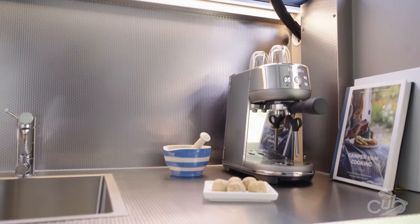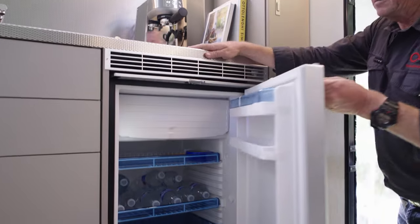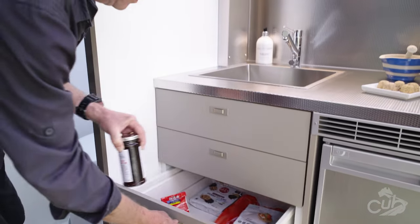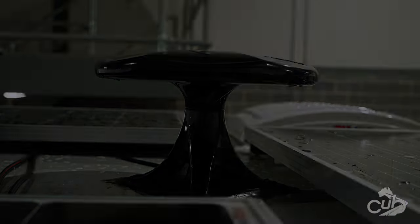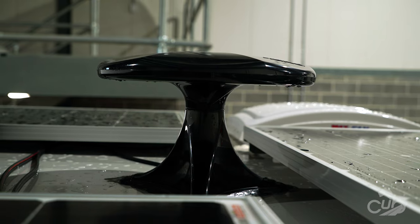There is no chance of your wine and cheeses going warm with the Dometic 110-litre upright fridge. There is also the option to replace the fridge with drawers. The H16 also has the optional smart TV and swivel bracket, as well as the King Omni Pro TV antenna, which is also an option.